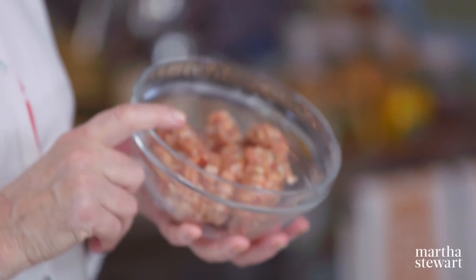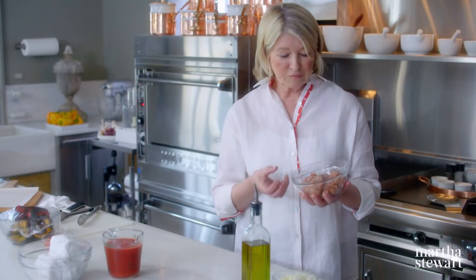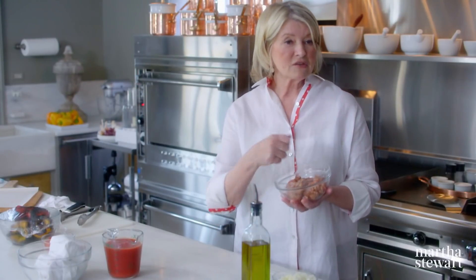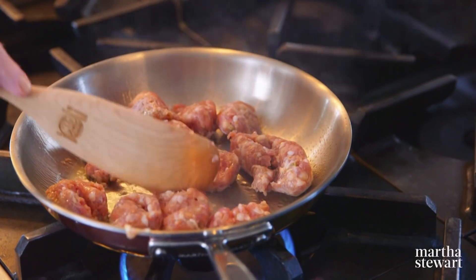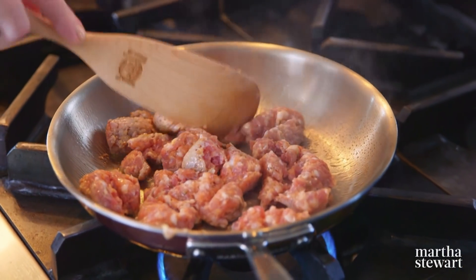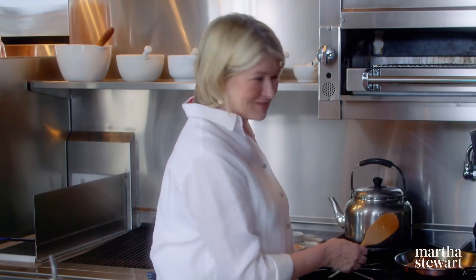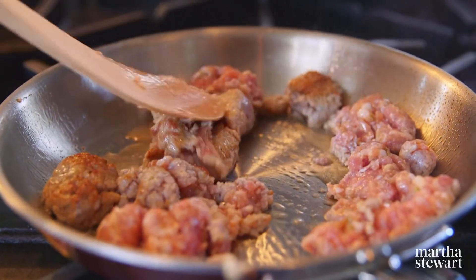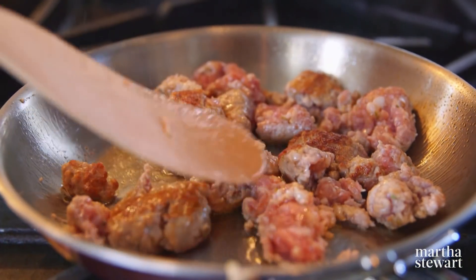The first thing for the filling is to brown the sausage. This is three-quarters of a pound of Italian sausage — if you've bought it in casings, take the casings away. I like to add a little tiny bit of olive oil to the pan, then break up the sausage meat a little bit and cook it just so it's lightly browned. This is enough filling for about four healthy-sized calzones. Calzone in Italian means trouser or stocking. If you're going to have pizza night, what could be better than pizza, calzone, and skillet pizza?